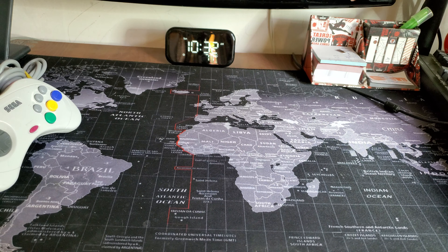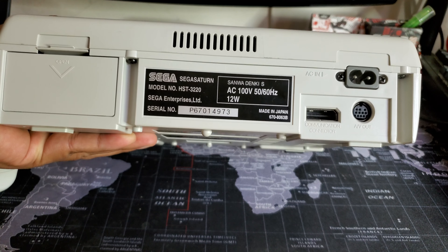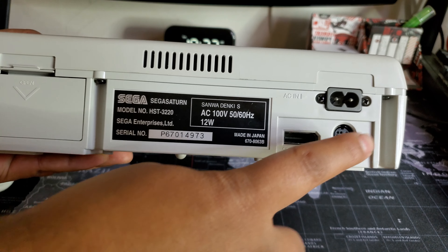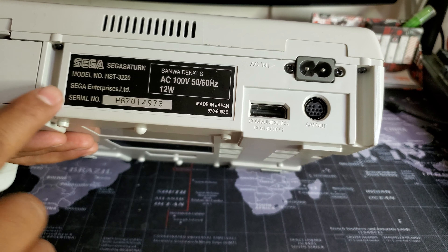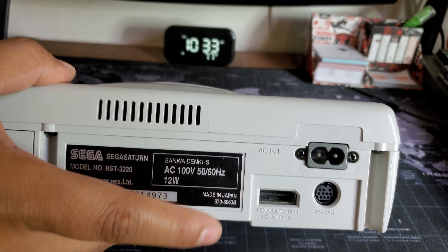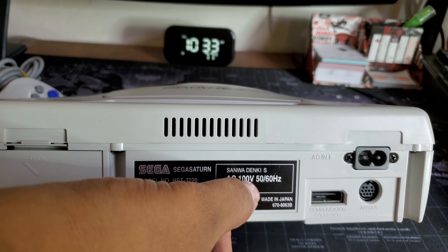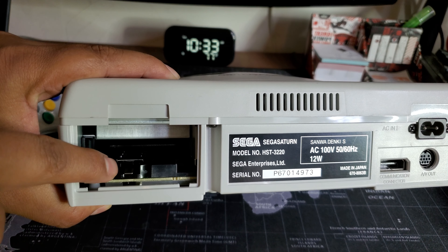I wonder if the serial number matches — it's 4973, the last four digits. The serial numbers do match, so that's matching numbers, like in cars. On the AV out there are a lot of pins, but the cable doesn't have all the pins, so I wonder if there's a better cable for that. The communication connector shows AC 100 volts, which should work in the US. It's 50 to 60 Hz, and the US has about 110 volts, so there's a little variance there.